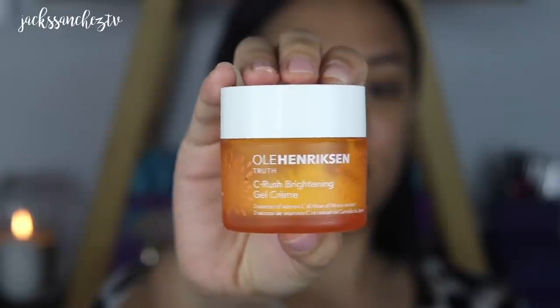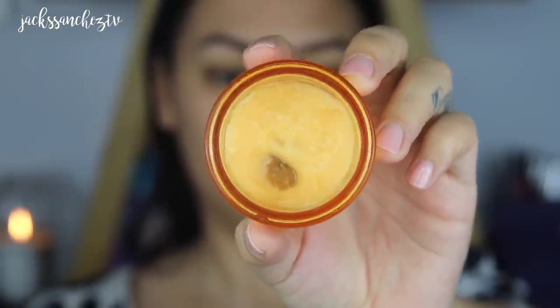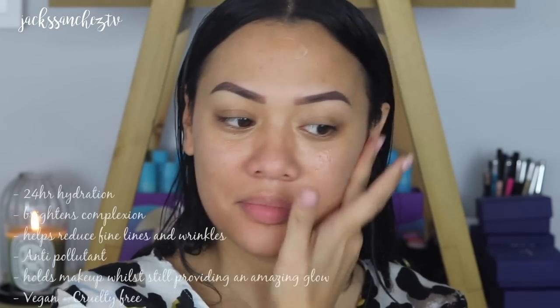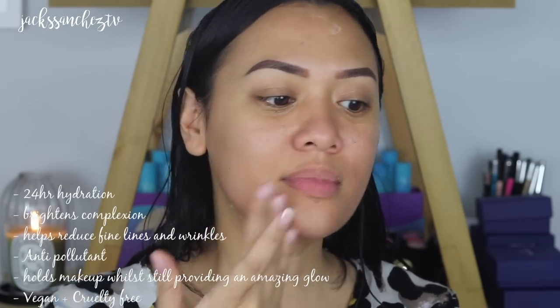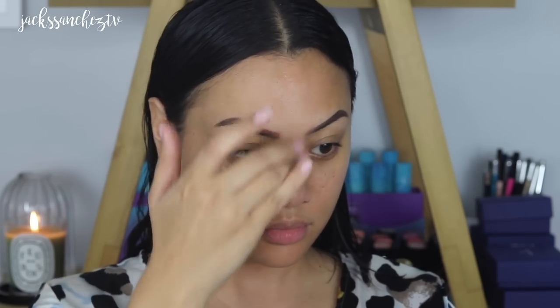Now I just want to give some love to my favourite moisturiser at the moment. You can see I've already hit the bottom, which I'm super sad about, but thank God I've got restocks because I cannot live without this gel cream. This is the Ulla Henriksen Sea Rush Brightening Gel Cream. It is so lightweight and so hydrating — I really feel like it's upped my skin game. You want to make sure you prep your skin properly before you put on any base products. After I apply this, my skin looks more supple and my fine lines are no longer as visible. Just using my fingers to rub that in.